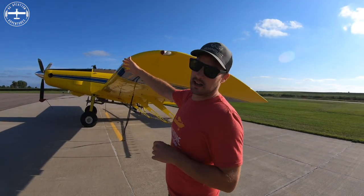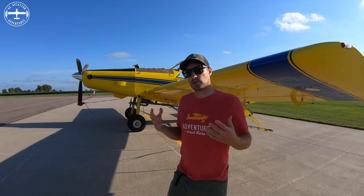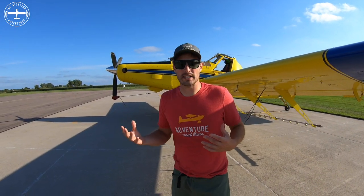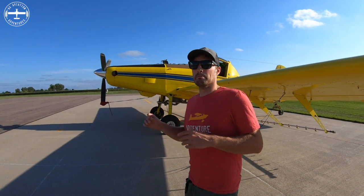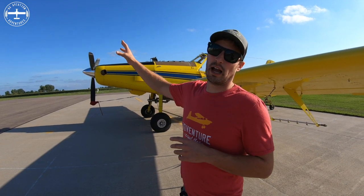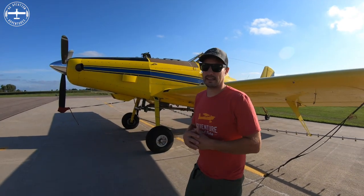The engine on the front is a turbine engine — it's considered a turboprop, but it runs off of jet fuel. When you think of a turbine you might think of a 747 or a commercial airliner. Those are a little bit different but very similar. This one is driving a propeller, which is what gives it thrust, versus a commercial airliner where thrust comes directly from the engine with no propeller.